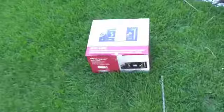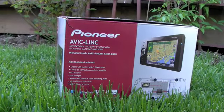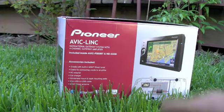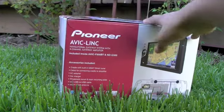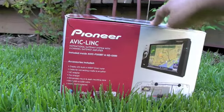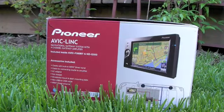Hey guys, today I have an unboxing video on the Pioneer AVIC-link navigation system for the car — any car.